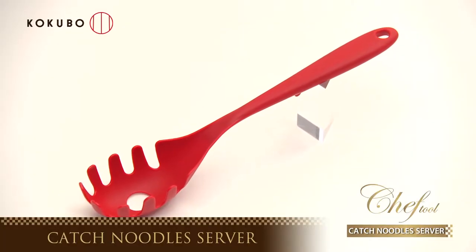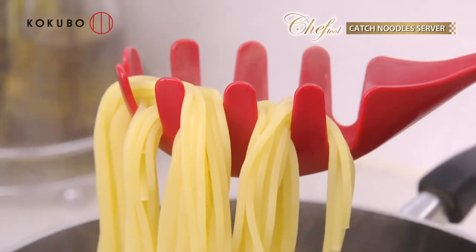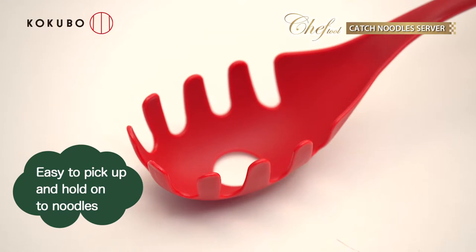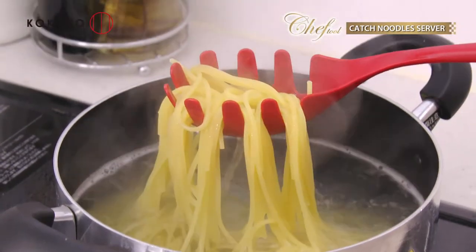Chef Tool Catch Noodles Server. It's useful for catching noodles. Its wave shape makes it easy to pick up noodles and hold on to them.